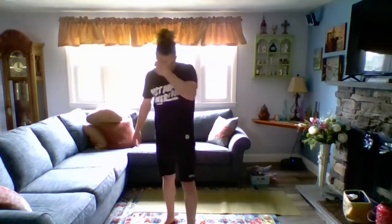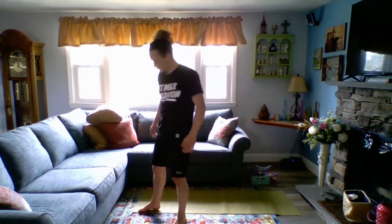Grab a drink — that has been our legs. We're going to get into some arms. We got four quick exercises for you. I'm ready to go. Are you ready to go? I hope so. Here it is.